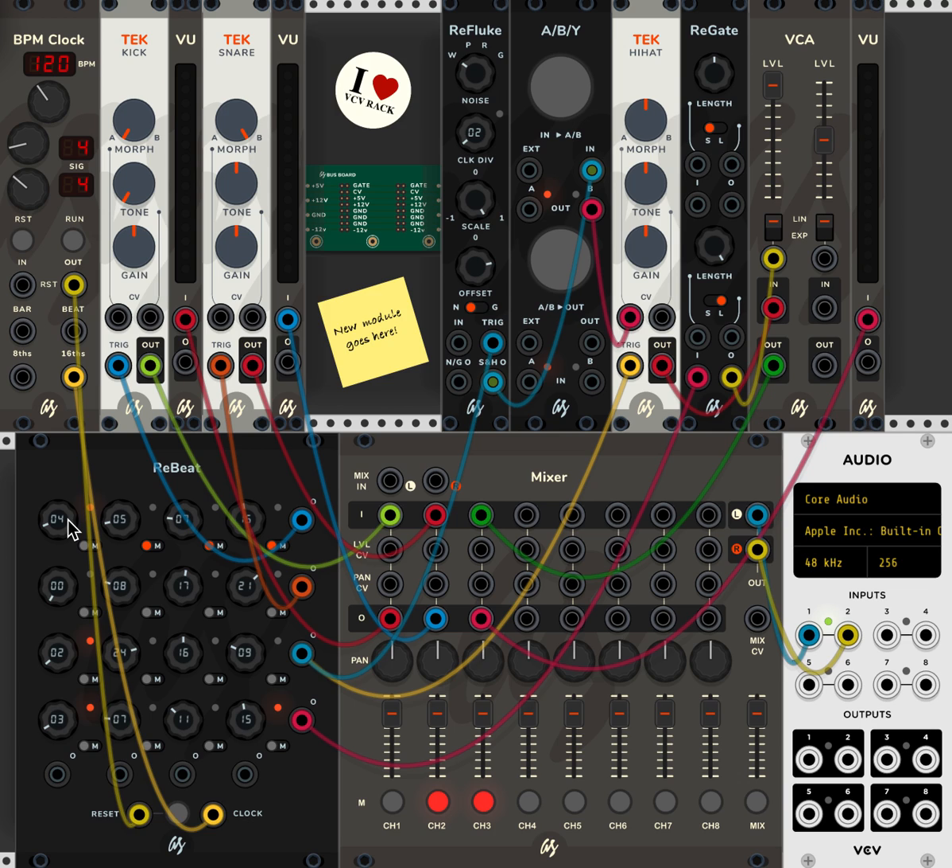In this case, what I've done here is connected the outputs on the right hand side for each of these channels to a bass drum, a snare, and a hi-hat. So in the first instance, this channel here, which is set to a clock divider of four, will play one bass drum every beat — at 120 BPM. And it will sound something like this.